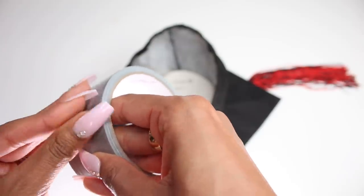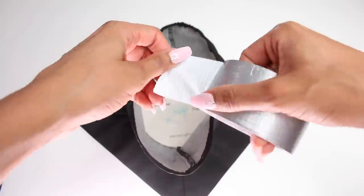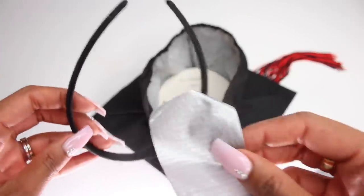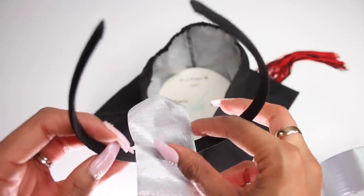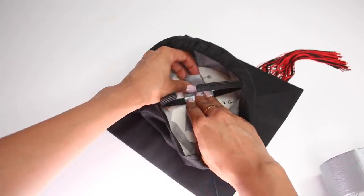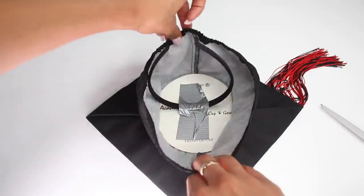Grab your graduation cap and then get some duct tape — you could use any type of tape you want. The hardest part about this tutorial is gonna be getting it started without messing up your nails. Cut a piece off, place the tape onto your headband, then place the tape and the headband onto the cap and just press it down. That's literally all there is to it — just fold these pieces together and voila!